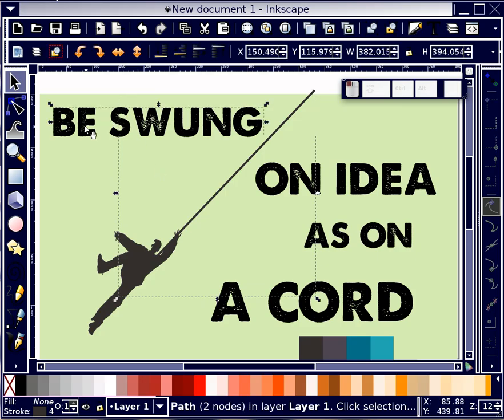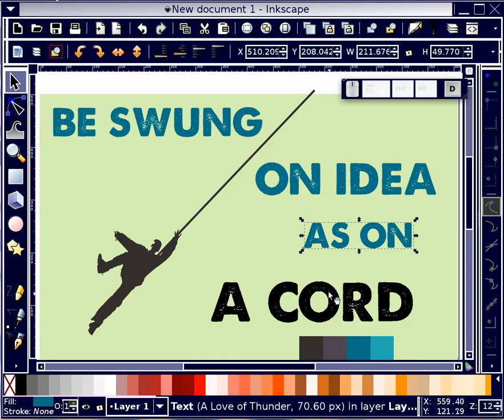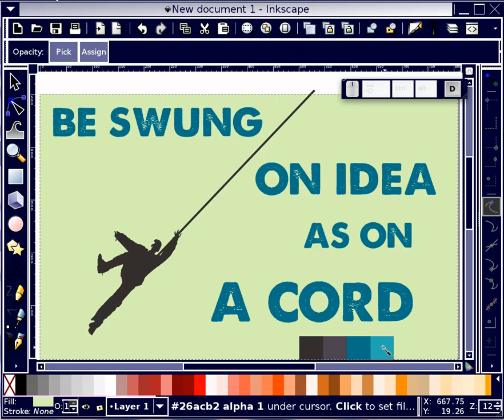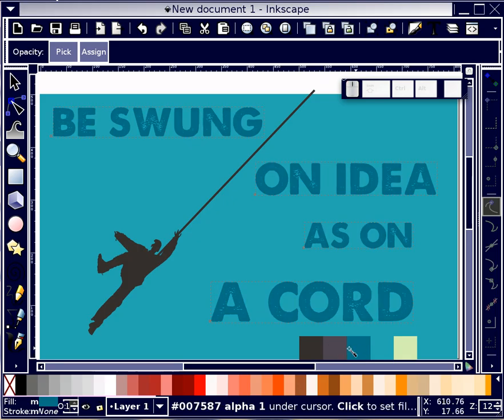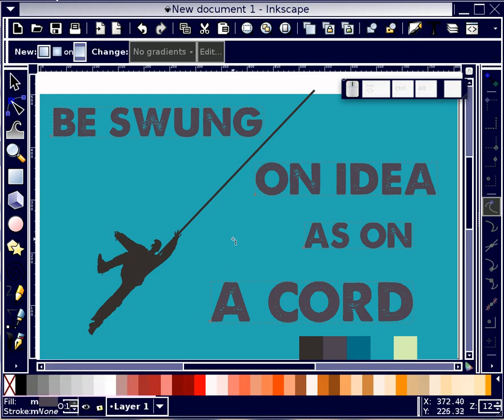I'm going to go back to D again, toggle back to selection, and assign colors as I go. Just as an experiment, I'm going to set to that nice blue — I actually think I like that better. I'm going to Shift-select these pieces of text and go to my dropper tool. I'm also going to set a gradient for that background.